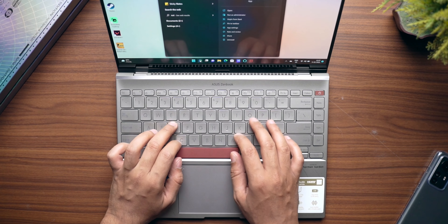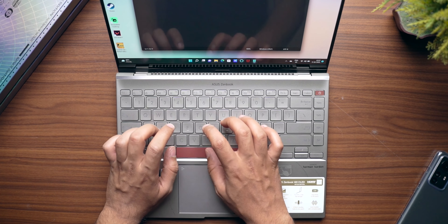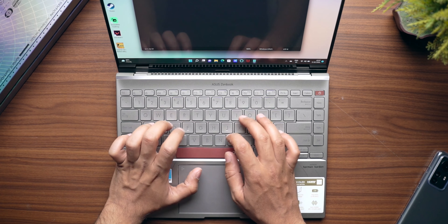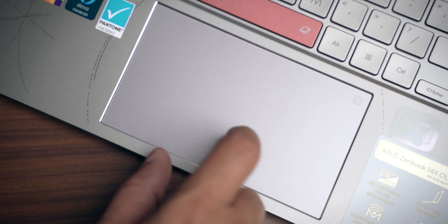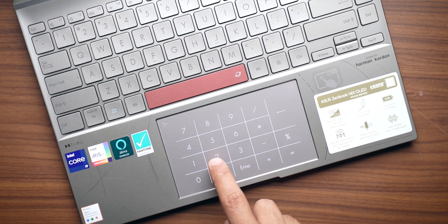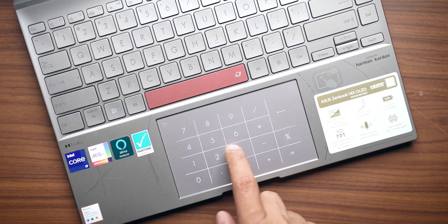If you talk about the keyboard and trackpad, I love the keyboard on this laptop. The keys are clicky, they have a good amount of travel, and the entire typing experience is top-notch. The cherry on the cake is the backlighting on the keyboard — backlighting makes everything really good. The trackpad is amazing as well; you can use all the gestures — two-finger, three-finger — with no issues with tracking whatsoever. This trackpad also doubles as a numpad. There's a little touch button on the top right corner, and once you press it, the trackpad turns into a numpad, so if you quickly want to type numbers you can enable it.